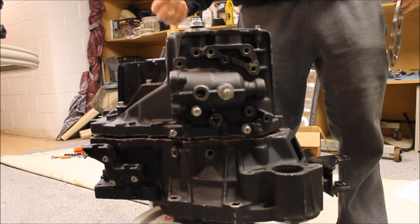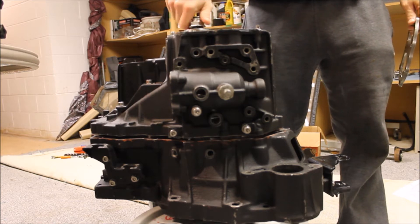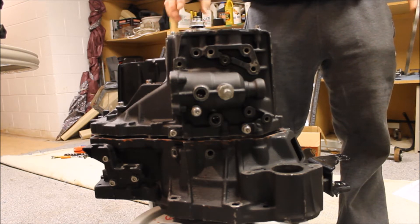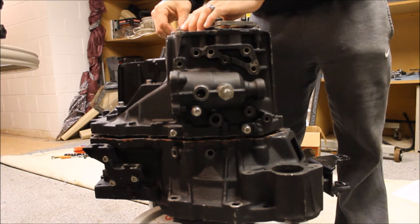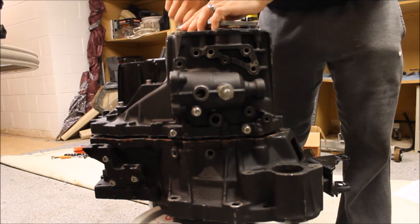Then there's this — this is the shim, they make different thicknesses. This is how you preload the output shaft so the bearings have the right load. You put whatever shim in there. Then you put this in, tap it down so you can start the bolts, draw this down. So there's the case — it's down, that's down. So it's just the output shaft.